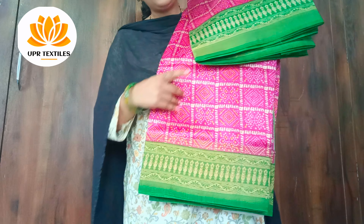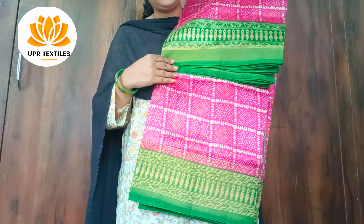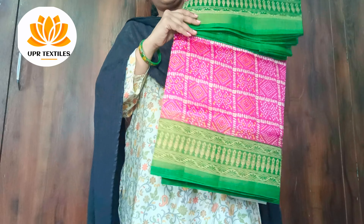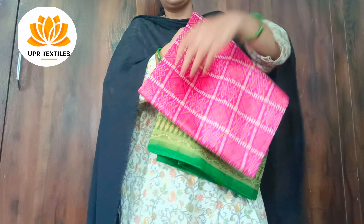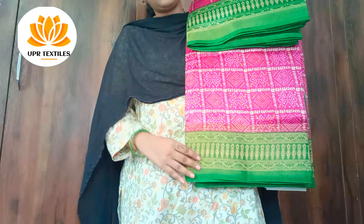Next color is pink. Pink color is paired with a green color combination and a plain green color blouse. This is also a bandhini print, along with a kalamkari print.